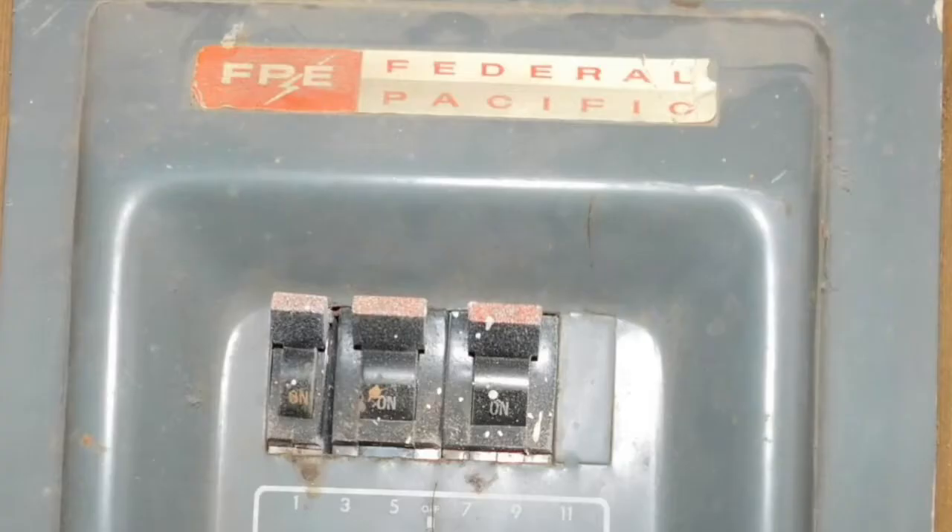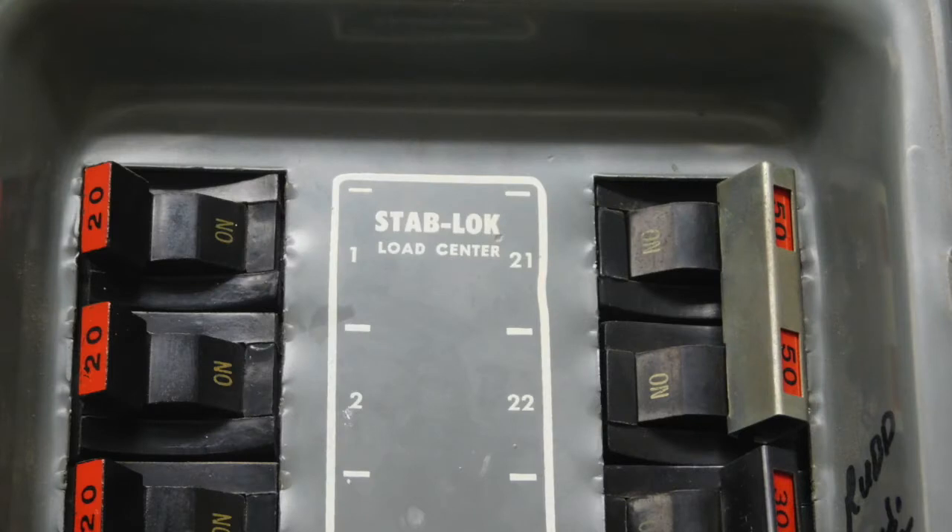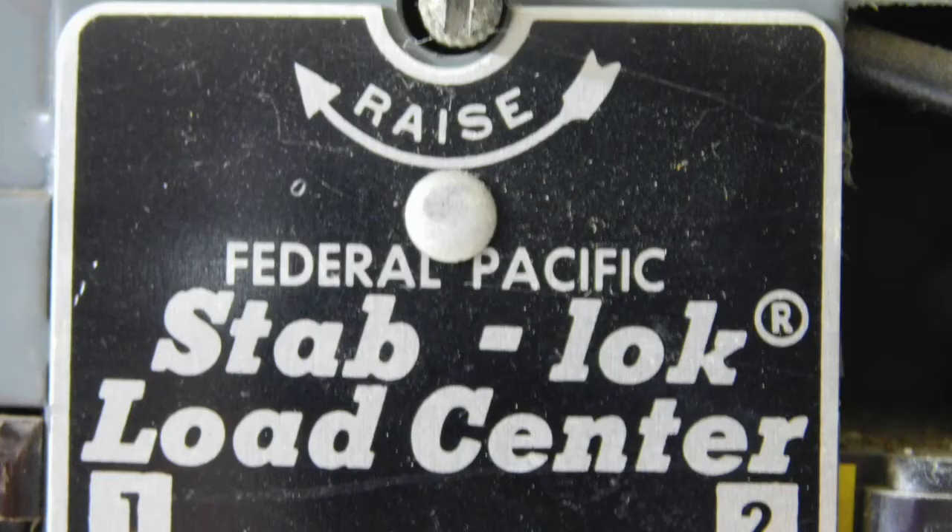How do you know if you've got a Federal Pacific panel in your home? I'll show you some pictures to help you identify them. You look for the words 'Federal Pacific,' 'Federal Pacific Electric,' 'FPE,' or 'Stab-Lok.' Another way is to look at the tips of the breakers — almost all of them have a red color on the tips, and that's also a good way to identify them.